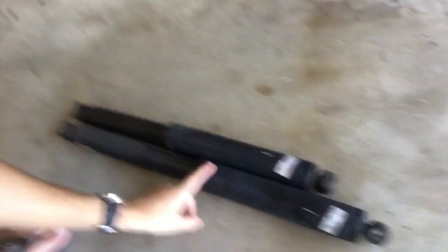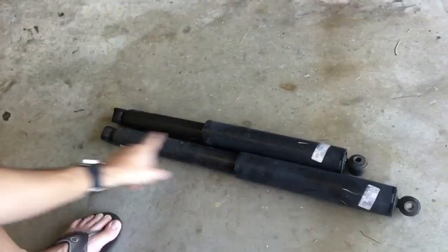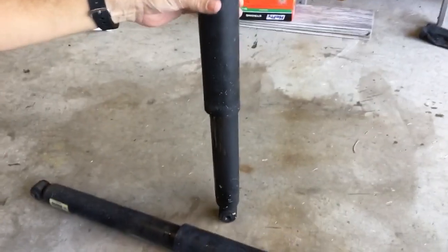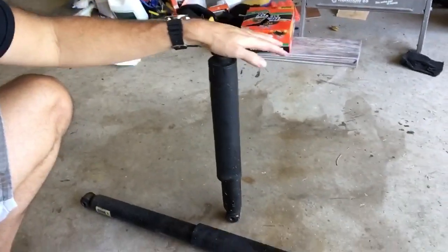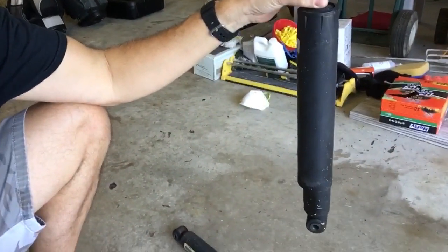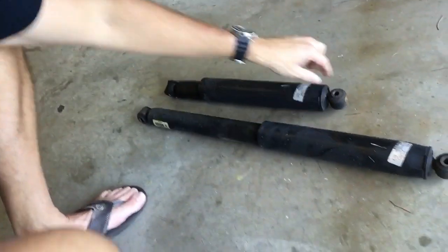I'll spin over here and show you the stock shocks. This one right here would be the right shock, fully extended. You can see the left one is not fully extended, and you can see all the fluid on the shock. Watch how easy it was to push that shock down and watch the rebound — pretty much non-existent. This left shock was totally blown out, leaking fluid.